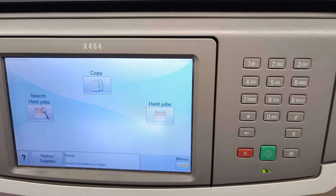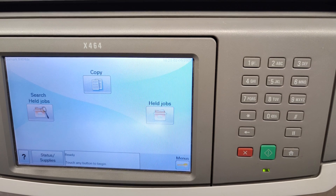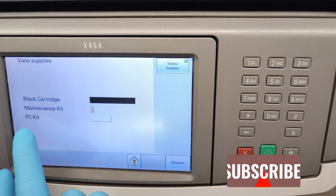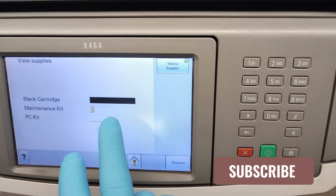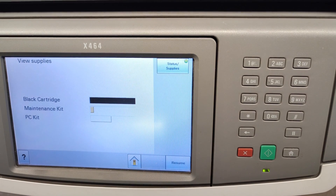Hello friends! In this video I'm going to show you how to reset the maintenance counter on Lexmark X464. Let's see what's the status of this maintenance kit. You see it's very low, so we have to reset it.